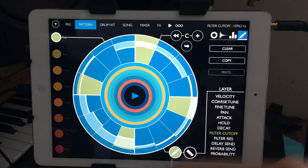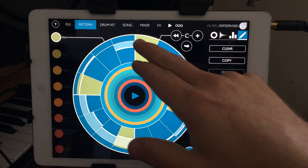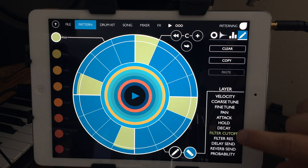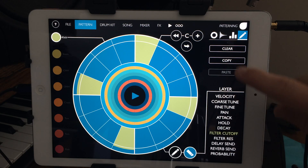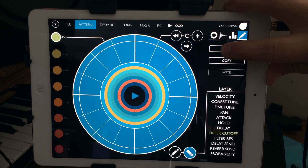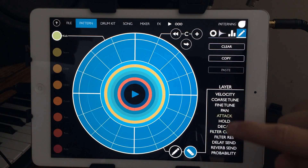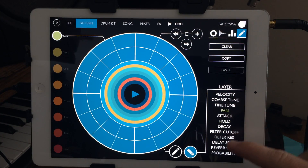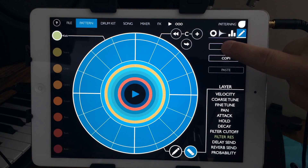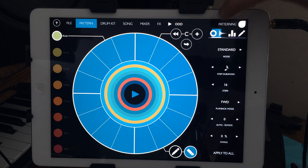One thing I don't like: if I drew in some filter automation and didn't like it, the only way to get rid of it is to go around in a circle manually, which isn't a big deal but it would be nicer if you could highlight a parameter and hit clear to clear just that. Maybe hold clear down and get a little dialogue box saying 'yes, clear.' That was one complaint.